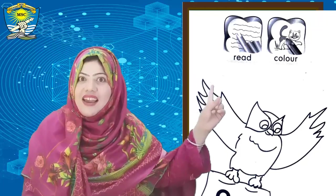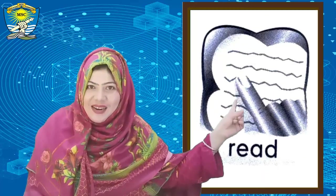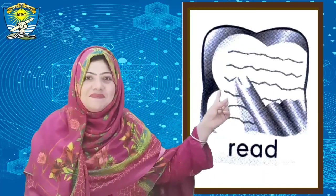Finger on the nine — this picture tells us: read. Read, speak together. Read!